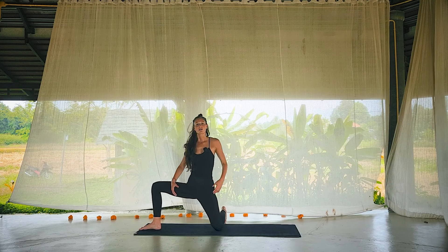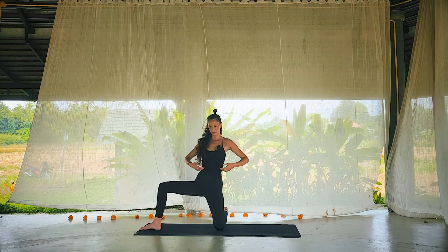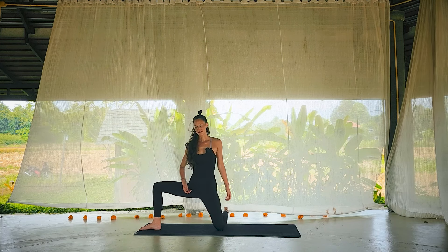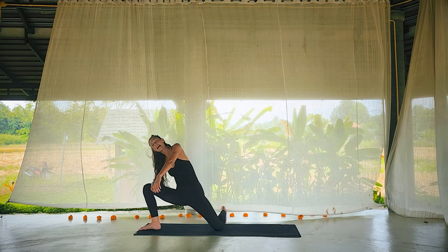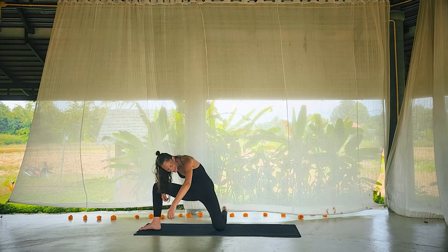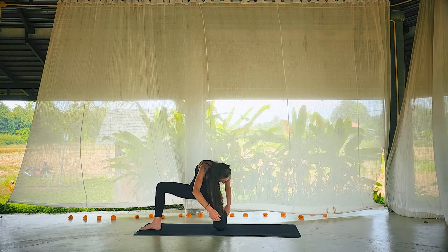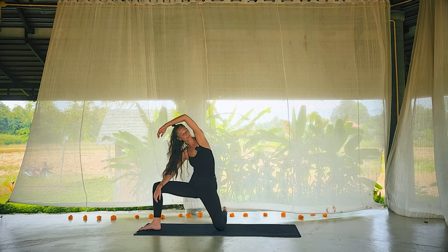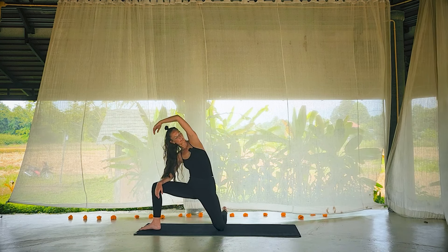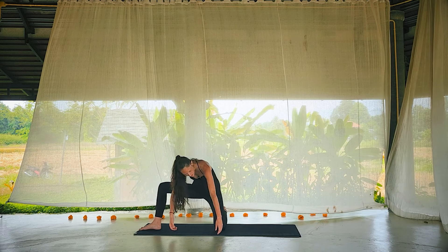Let's all meet standing up on the knees. Inhale, hands nice and high, step the right foot out to the side. Turn the toes nice and wide, stacking the knee over the ankle. Again, you can sort of play — shifting, maybe breathing. Eventually the right forearm can find the thigh, left fingertips can reach. Get super lazy through the spine, through the shoulders, through the head.